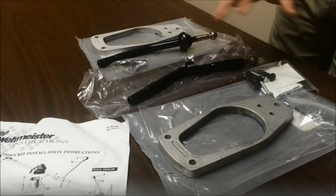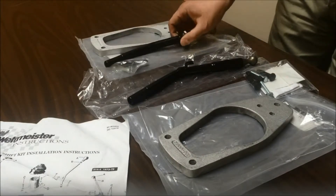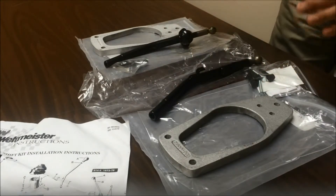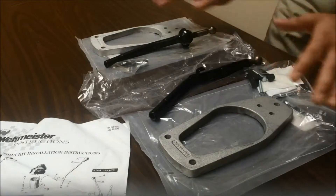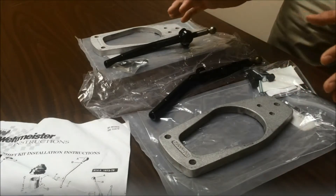We have two example 911 shifters right here. This one is for your '65 to '72, and this is for your '73 to '86. If you look right here, we have all your necessary hardware so you can shift with race car quickness and precision. This is the only two kits that come ready to install without any welding or gluing, and it's crafted with chrome moly so it's going to look great in your car.